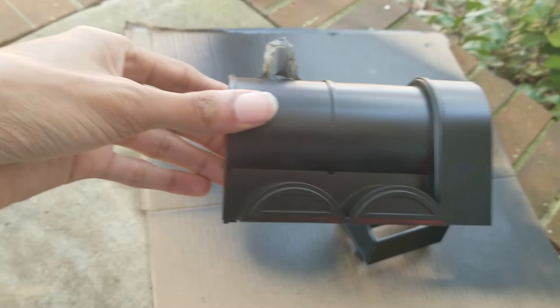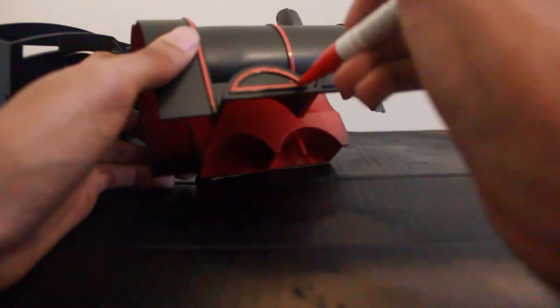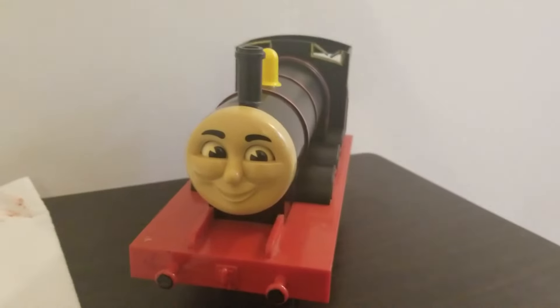After letting it dry for an hour, I brought it inside and added the detail. The red sharpie was used the most here, painting the lining on the boiler and the cab. I used the black to cover any spots I didn't get with the spray paint, and the yellow to touch up the dome and line the cab windows. And after letting it dry one more time, James was finished.